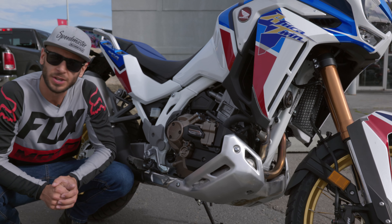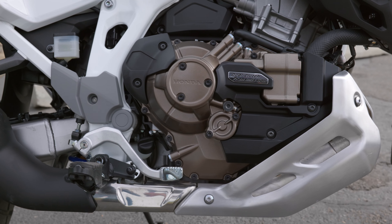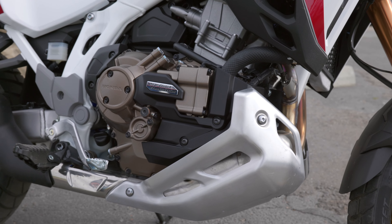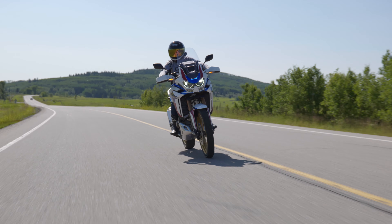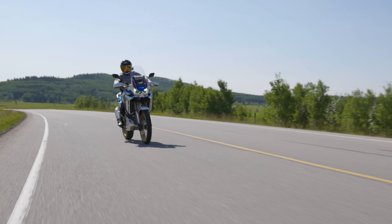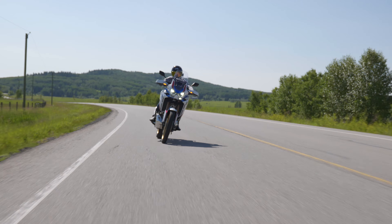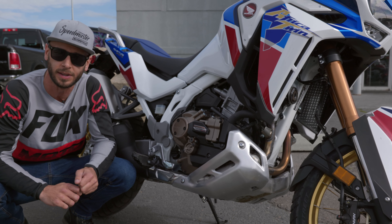The DCT transmission for this year has gone through a few improvements. This transmission has been around for over 10 years now and they're truly starting to perfect the DCT technology. Now you have regular drive mode which you had in the previous generations, but now you also have three modes for sport mode — one being somewhat aggressive, three being the most aggressive and responsive mode within the new DCT transmission.